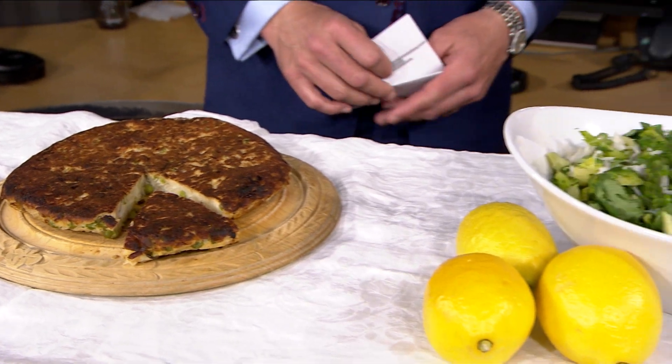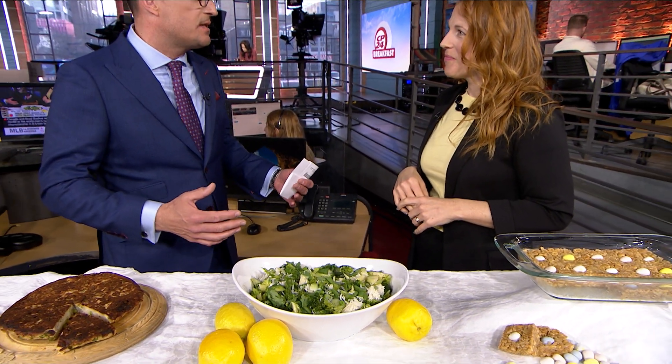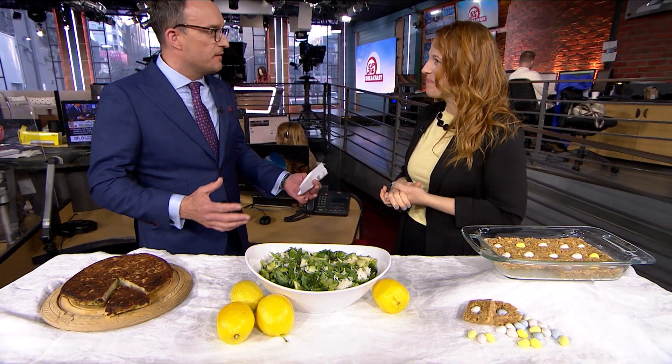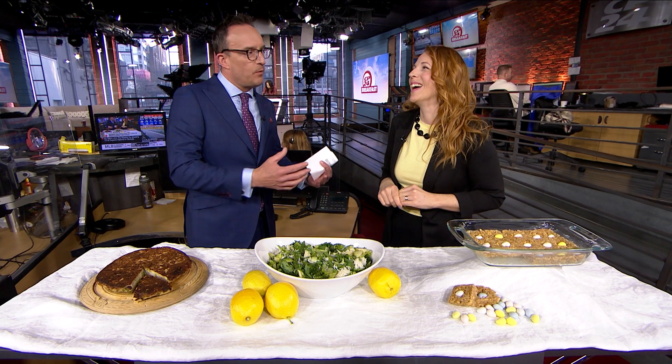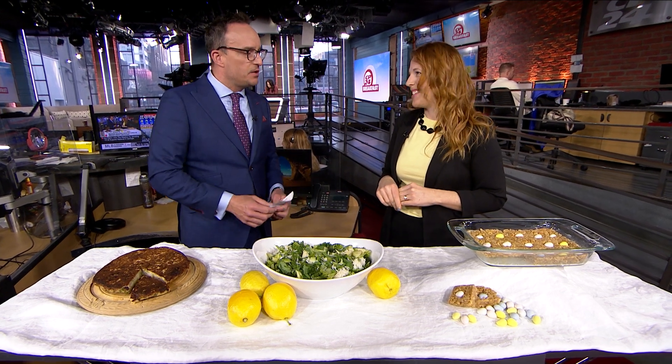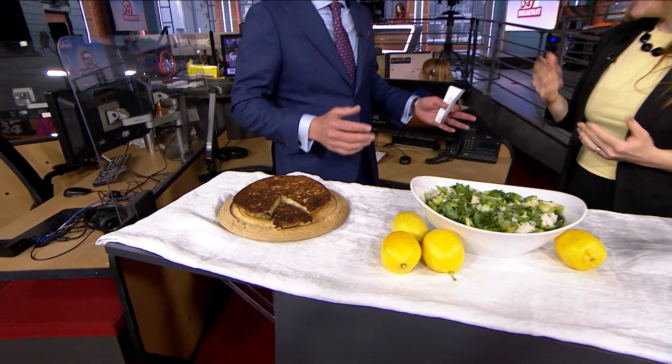Shauna Thomas is joining us here on Meal Prep Mondays. It's about giving a second life to the meals we ate over the weekend with friends and family — so it's not necessarily meal prep, it's more like meal revitalizing from what you've already made. We'll start with bubble and squeak, which some people may have never heard of before.